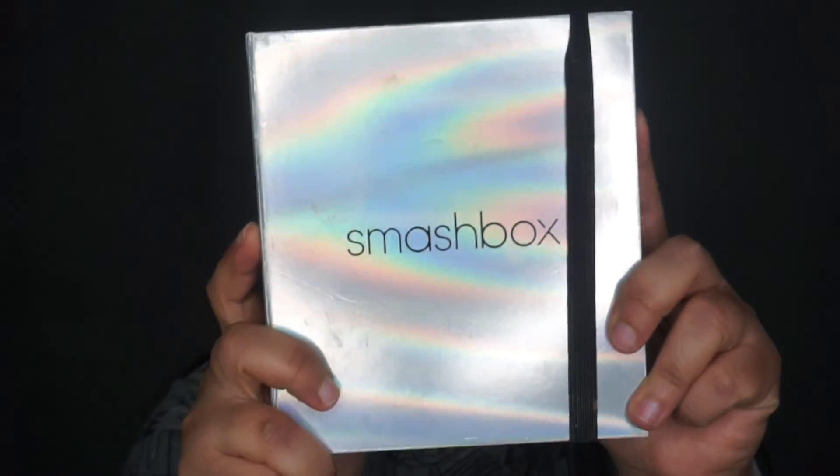I got this Masterclass Palette by Smashbox and it's actually really awesome — it has color correcting, cream contours, eyeshadows, and blushes. I found it on Sephora.com for $45; I got it for $65, so if you can buy it now I definitely would. It's definitely one of the best investments. I just use that to cancel out any dark circles underneath.